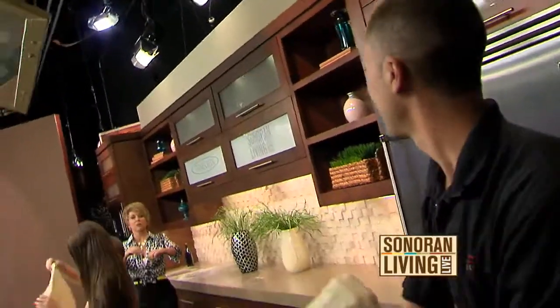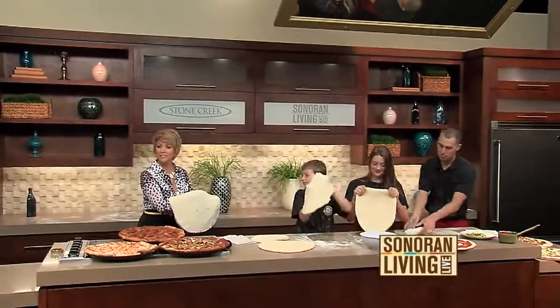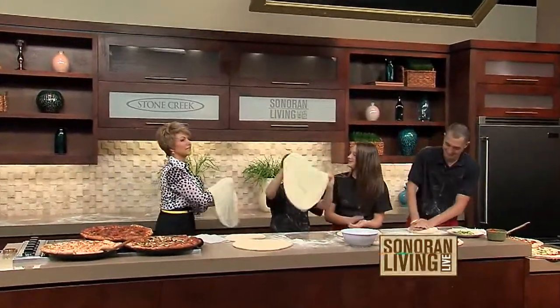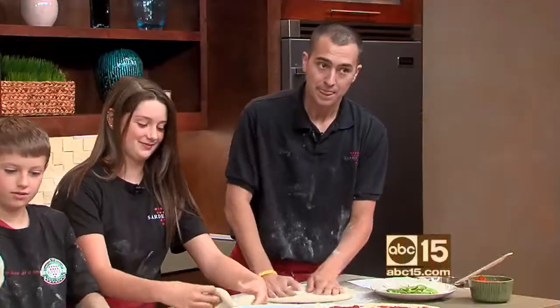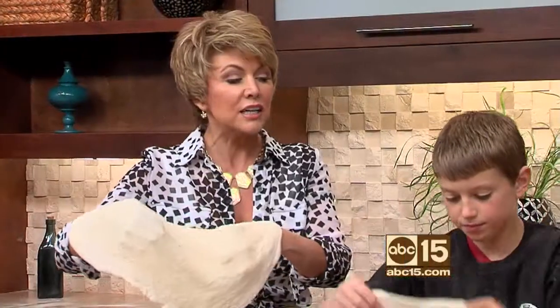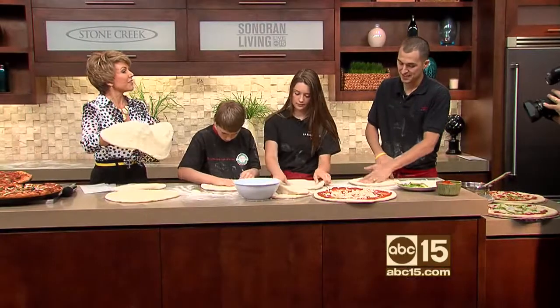All right, come on, bring it this way. Got it! Do I not get a round of applause from the crew? Thank you. You know what, I love seeing a pizza get tossed — it makes you think, yeah, that's really authentic.